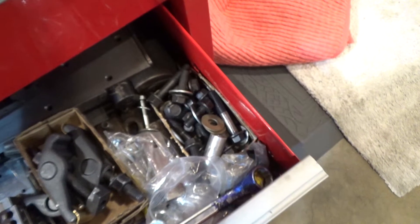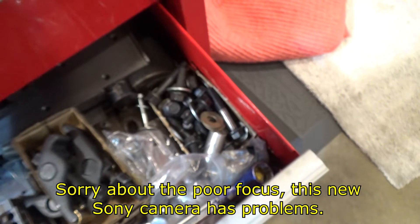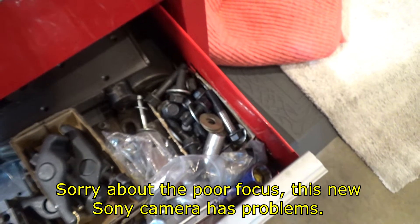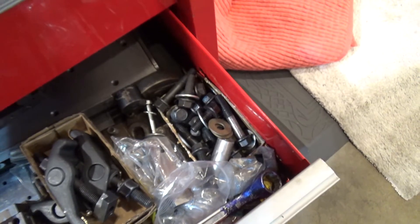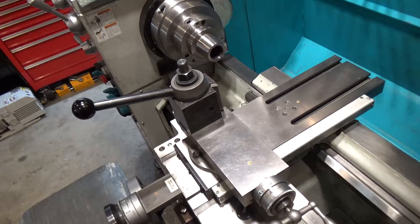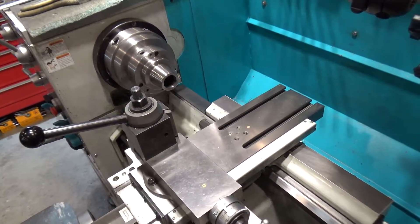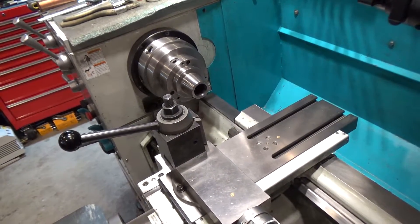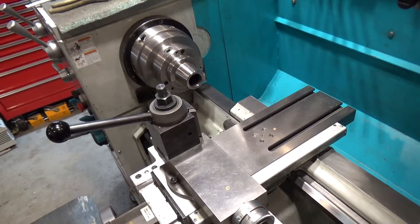Along came Joe Pisinski in one of his great videos with a tool to part off a lot of equal-sized parts from the lathe very easily and very quickly, which is exactly what you want when making washers. Unlike myself, Joe is a professional machinist and really knows his stuff. If you haven't seen his channel, you definitely should check it out. I'm going to unabashedly share his idea here because I need what he created.